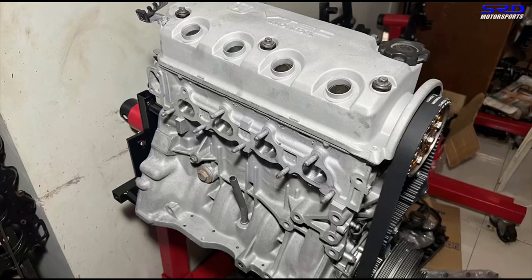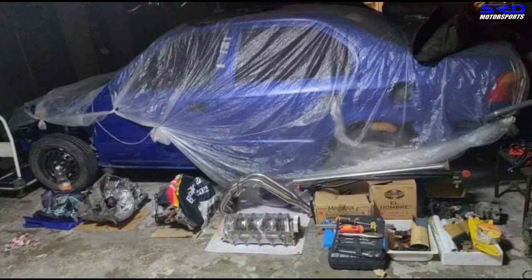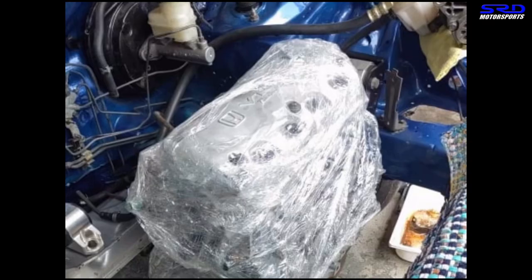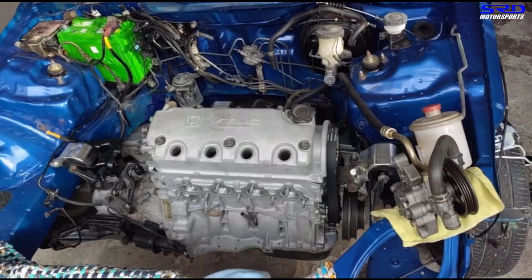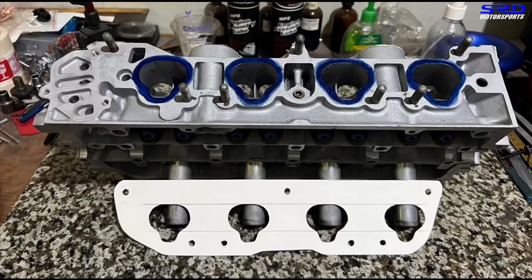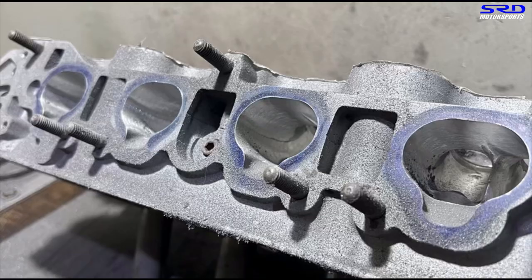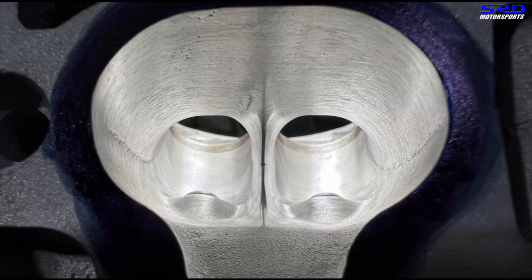As we finished the engine, we literally wrapped it up. Here's the owner's car — it was repainted, then the engine was brought to us. Now it's done, he got it back, all wrapped up, and they're installing it. A few small things still need to be added to complete the engine. We actually did the pattern for the intake gasket before we even ported the head, so when porting we already had a template to port match the intake manifold.